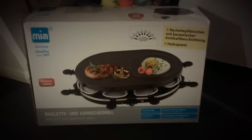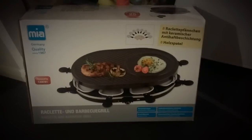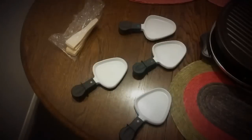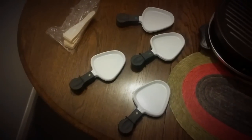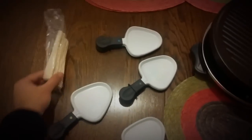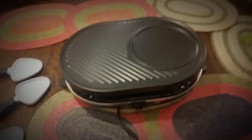This is a review of a Mia German-made raclette and barbecue grill. Inside the box we have eight of these little trays for the oven section and eight of these wooden spatulas, and the raclette itself.